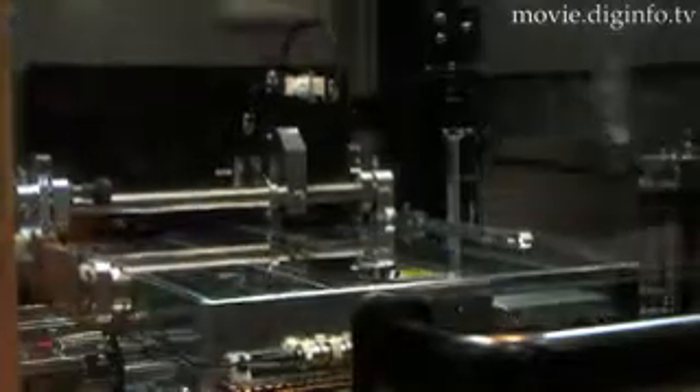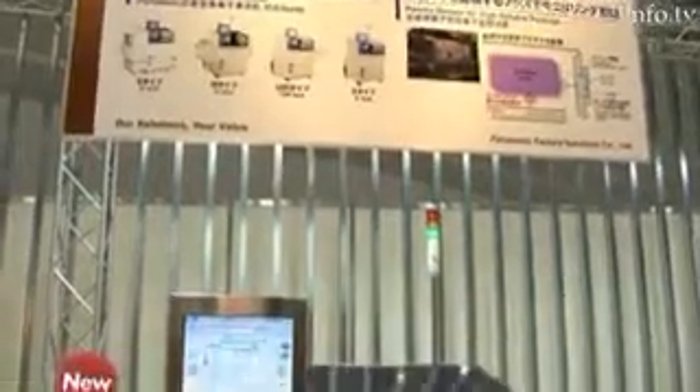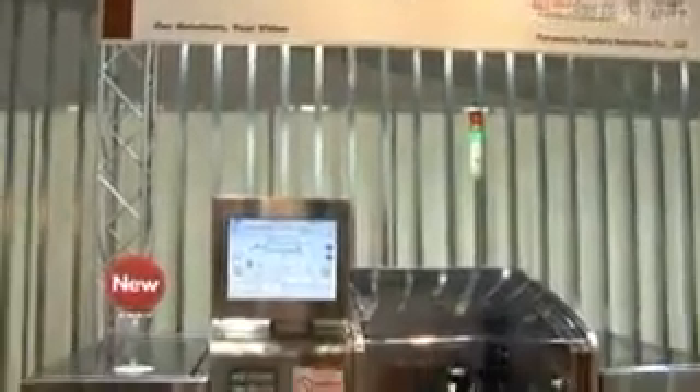With the PSX307's argon plasma treatment, the nickel compounds can be eliminated, thus making the gold-plated electrodes a viable option.